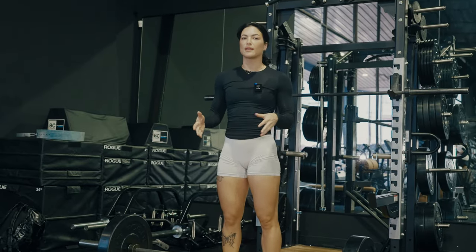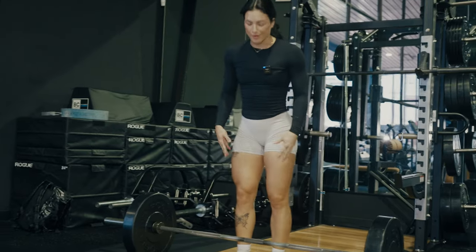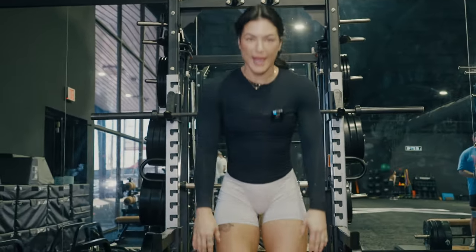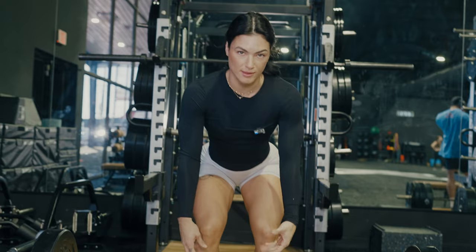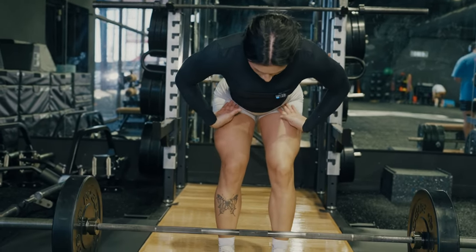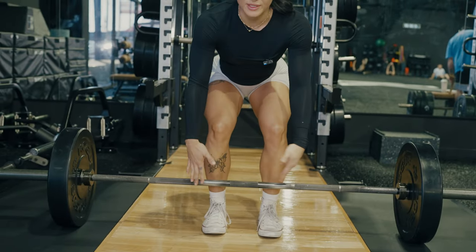We're going to talk about the conventional stance deadlift first. This is how you'll see most people deadlift. You'll also see people in a sumo stance, which we'll talk about second. For a conventional stance, your feet are going to start about hip-width distance apart. From there, you just want to let your arms hang by your sides, then hinge your hips back. And wherever your hands end up on the bar, that's probably about the ideal spacing for your hands to grip the bar.